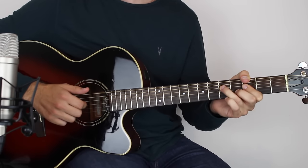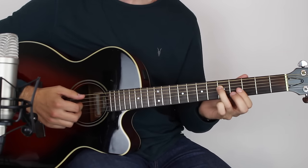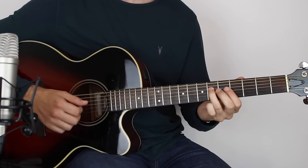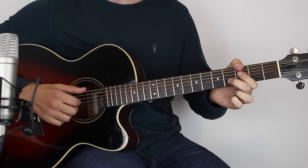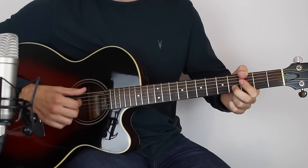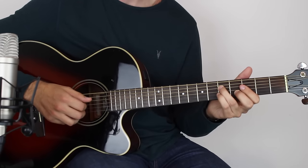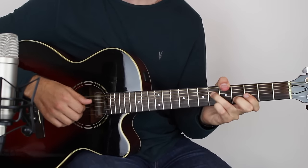Then your 3rd finger catches the 5th fret on the D, play that one, then the open E string, then move up to the 6th fret on the D and catch that one. Keep your second finger held down as you move into the next chord. So once again: E, D, G, B — picking out those strings — tap, then 5 on the D, open E string, push up to the 6th on the D, keeping this finger on here because next you go to the following chord.